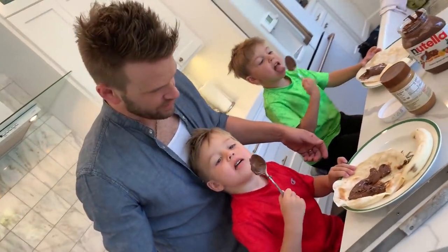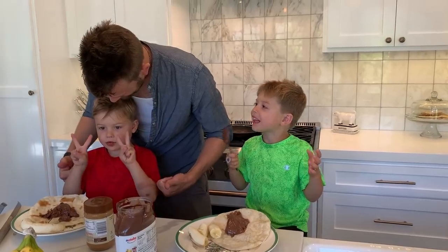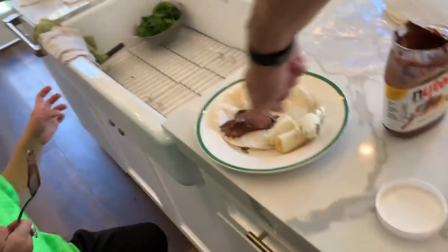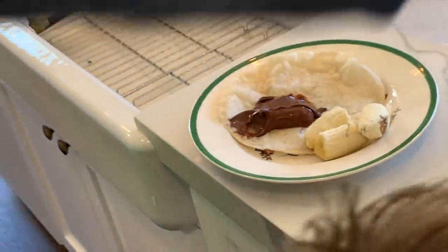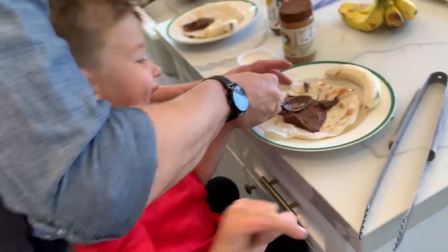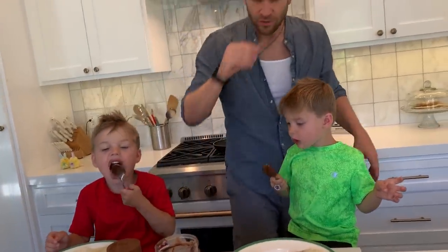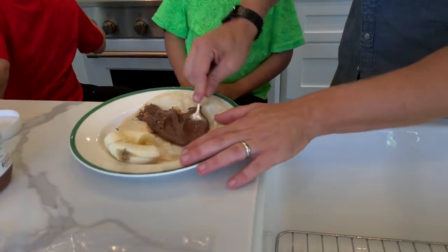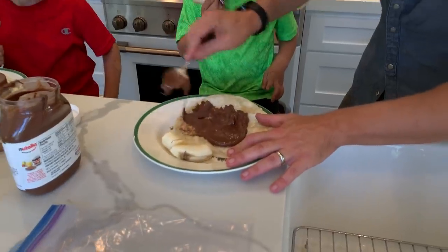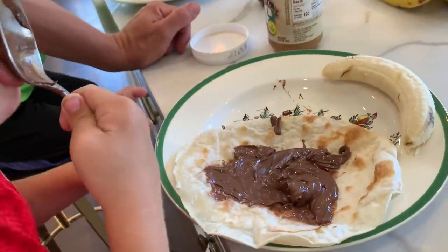We're going to go like this and use the back of your spoon to spread it around. That's kind of part of the fun, right? Is it tasty? It's poison. You're going to take the back side of it, smooth it all around in a big circle. Make like a big pancake — a Nutella pancake. So if we were in a restaurant, you wouldn't want to lick the spoon. But since we're not, lick away. Do we want to add peanut butter? I think we should add a little bit of peanut butter. Or no, we're going right to rolling.